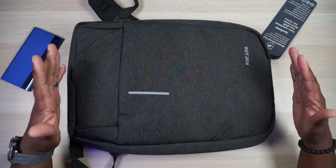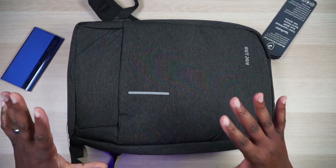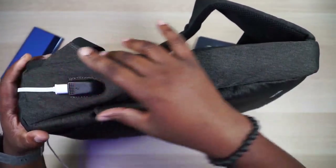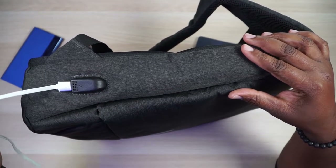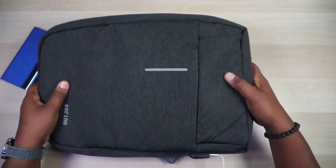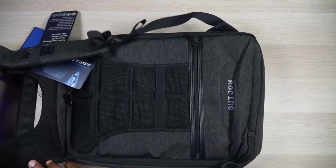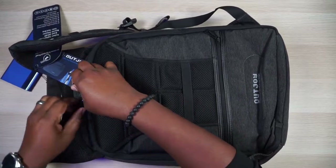First of all, there are absolutely no zippers on the outside of this bag — this bag is all about security. While you're wearing it, you have absolutely no access to anything on the inside. On the side you have a USB charging port, but there's no trace of a zipper anywhere — not on the side, not on the top, not on the bottom. The zippers are actually on the inside of the bag, on the side that faces your back. There's one compartment zipper and then the main access zipper.